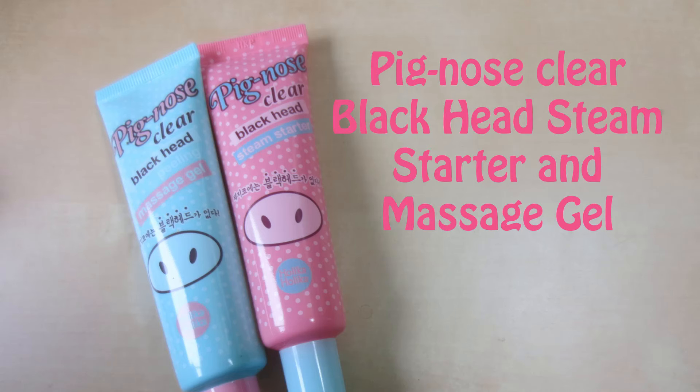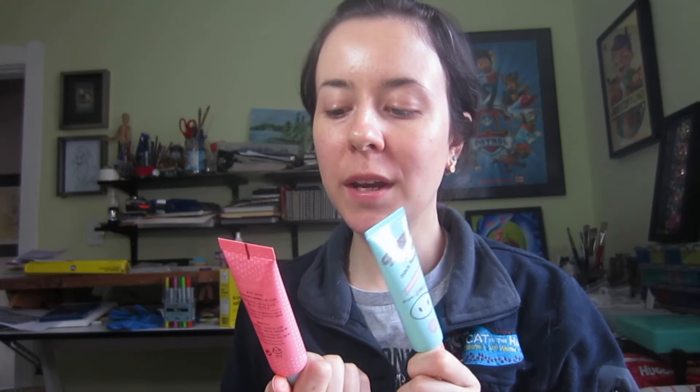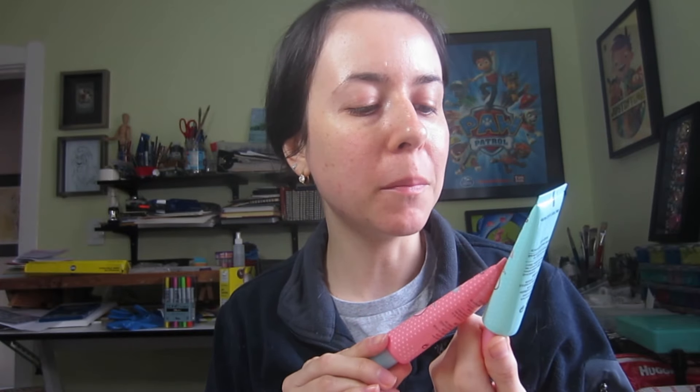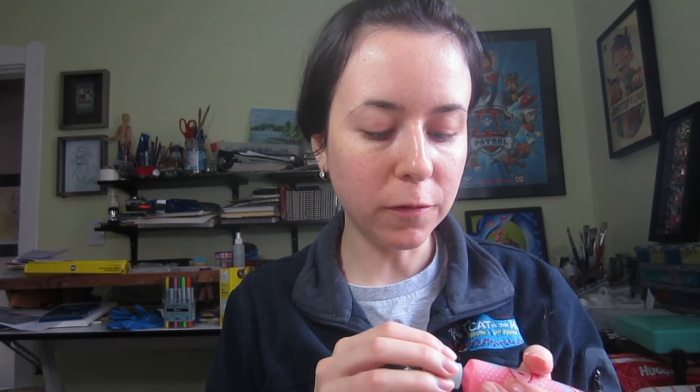Today I'm going to try out two other products from Pignose — the blackhead steam starter and the blackhead peeling massage gel. I'm going to start with the blackhead steam starter. The way it works is you put it on the skin after you've cleansed it for three minutes, then wipe it off on the area that has blackheads. I'm going to put it on in a couple of different areas.